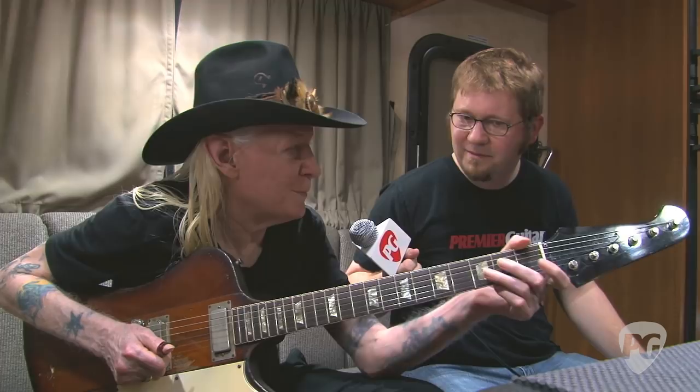It's great to know that even though this is a rare vintage guitar, you still take it out on the road and play it every night. Yeah, the neck's been broken a bunch of times — we keep fixing it.